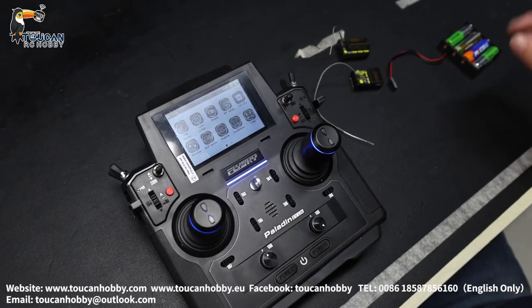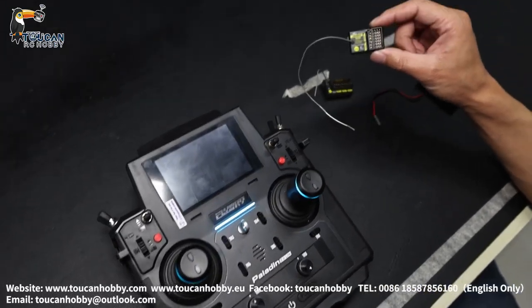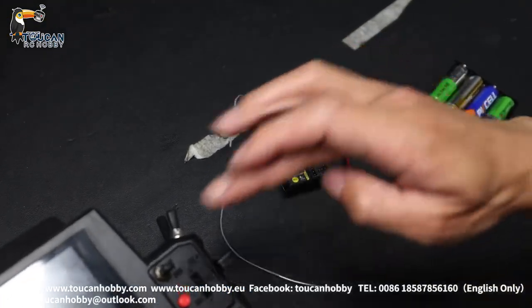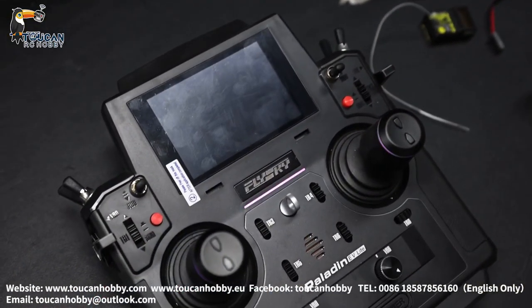Hello, good day, I'm Oliver. Let's see if your FGR-8B and FGR-12B is not the same version as your Paladin radio and cannot bind — what to do?